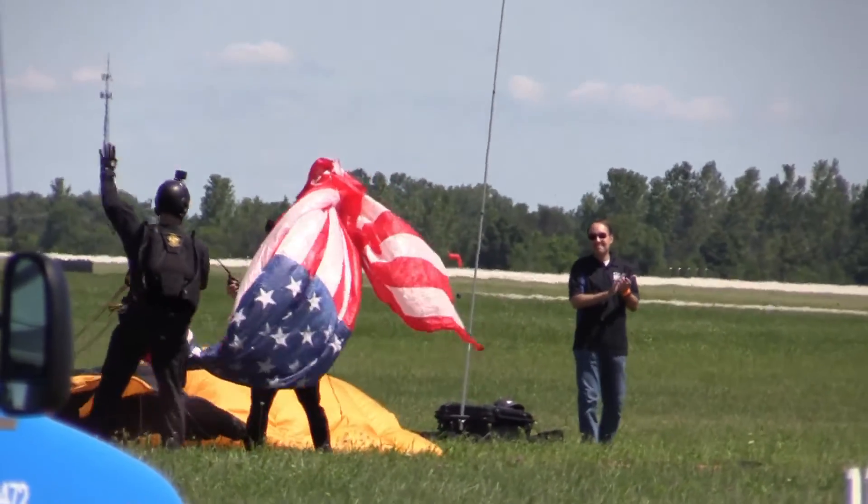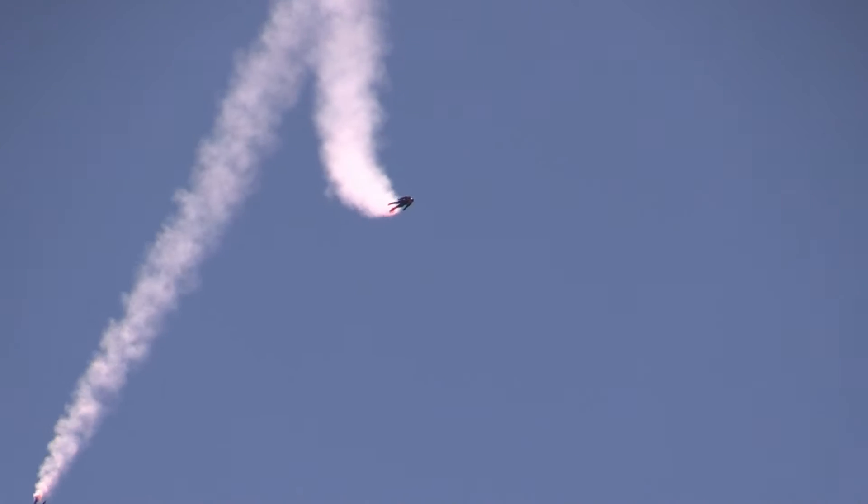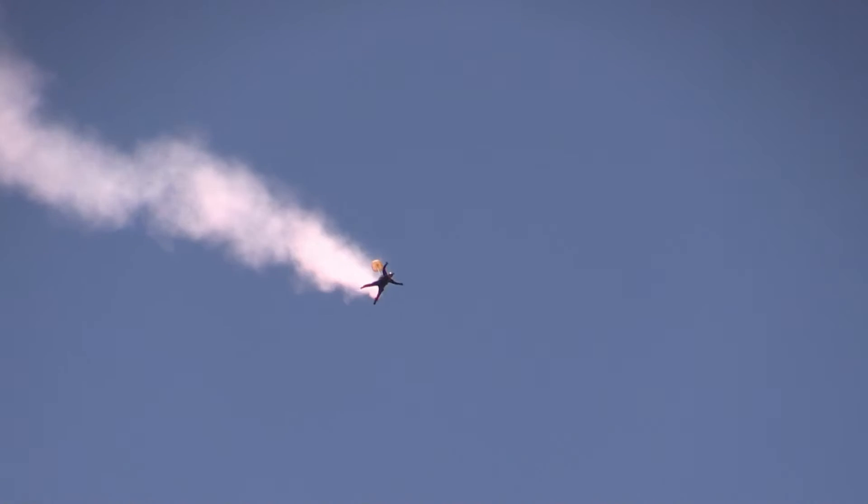Oh, say does that star-spangled banner yet wave, o'er the ramparts we watched were so gallantly streaming?